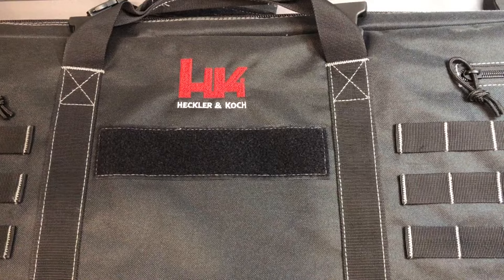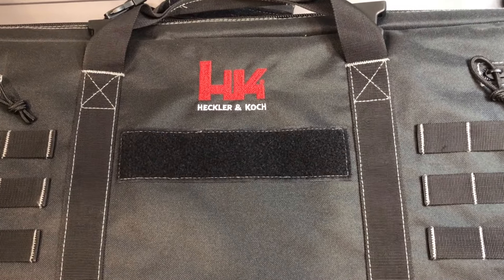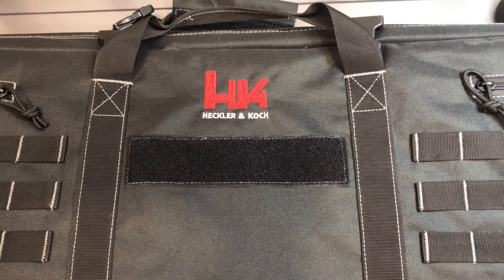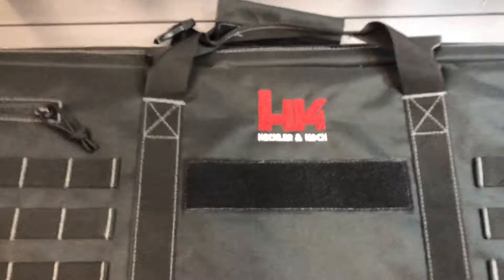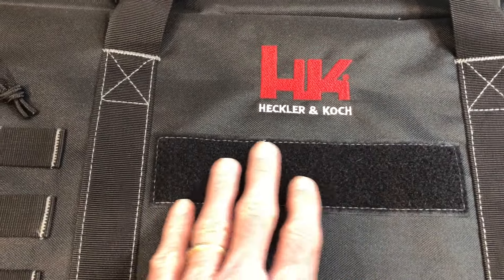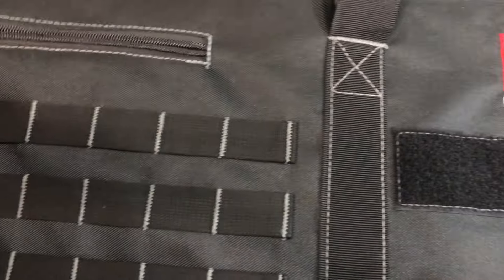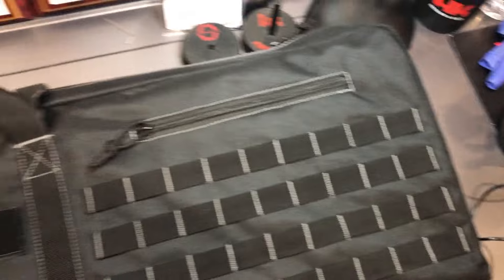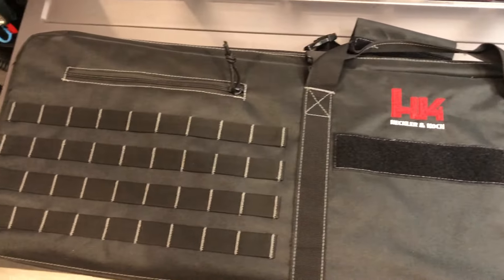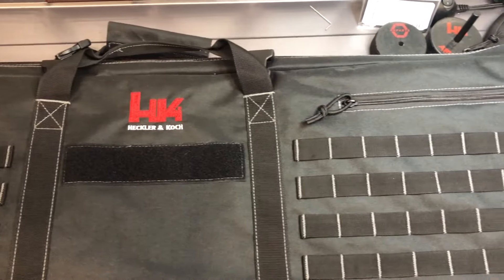Here we go. What you're going to pick up at your local FFL dealer is a beautiful case — the newer style case with a nice velcro place to put all your patches and molle. You've got some nice zippers on the outside, so this beautiful new style rifle case is what you're going to get your new rifle in.